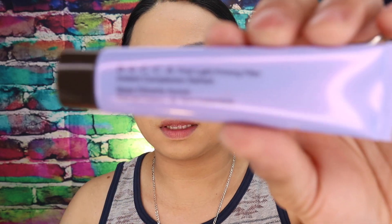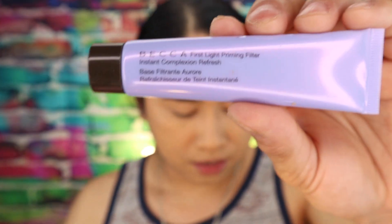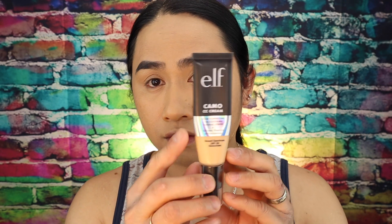Right now let me apply my foundation, my eyebrows, and I'll be right back. Alright guys, this is how it looks after I applied my primer, my foundation, and my powder. For my primer I always use this Becca right here, and also my ELF Camo CC Cream, and this Maybelline Fit Me.